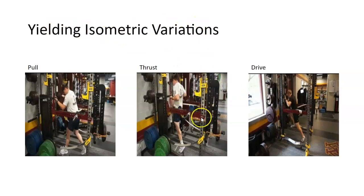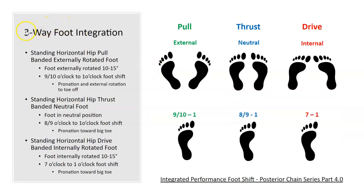I use yielding isometrics with this exercise — we do this in our heavy strength phase, isometric phase, and eccentric phase in triphasic. I'll hold an isometric position for 5 to 10 seconds; the re-education of this position with this exercise is phenomenal. Remember: the first exercise starts at external rotation — the pull — through to the thrust where the foot is neutral on the second variation, and then internal rotation on the drive. That's the three-way foot concept. Integrated foot shift is how you roll through, and this is linked on the PowerPoint.